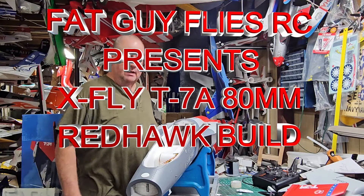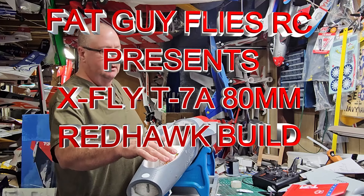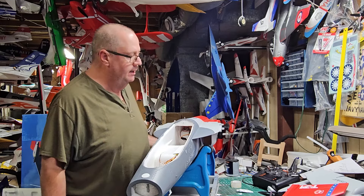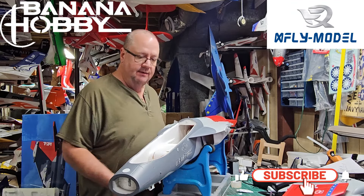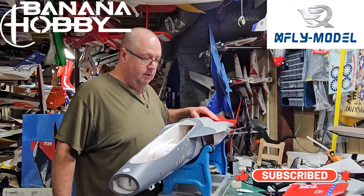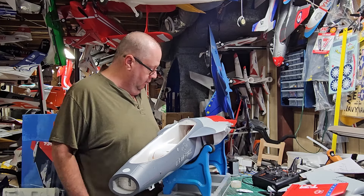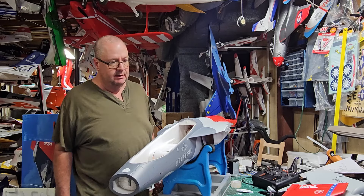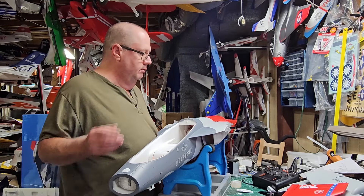Hey folks, this is the build — or assembly really — of the 80mm T7A by XFLY, sent to me by Banana Hobby. Thank you for taking 400-some-odd dollars of my money. We're going to put it together now. It's going to be a pretty simple build.